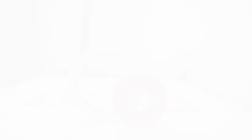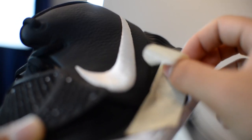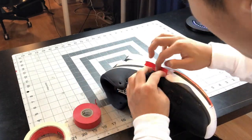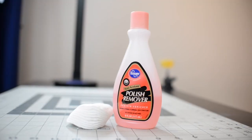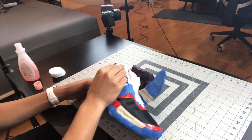First thing we're gonna do is tape the parts of the soles that we don't want to get painted. Then we're gonna use nail polish remover to clear our workspace so that we can apply paint.